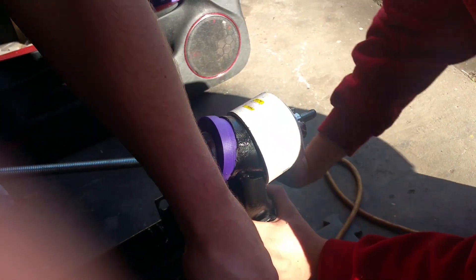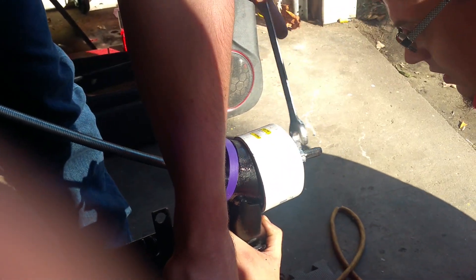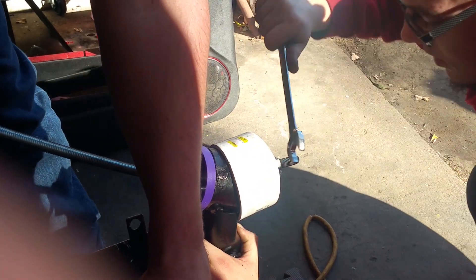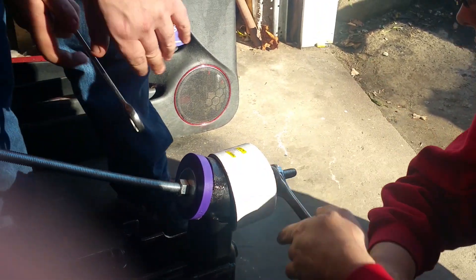Now it's getting nice and stiff — pull up hard. Now we're going to back it out and adjust it so that the washer moves up a little more, because we've got to press that lip in some.